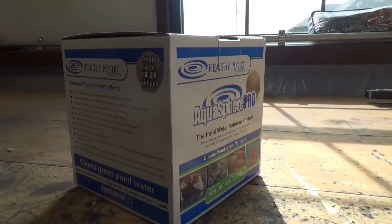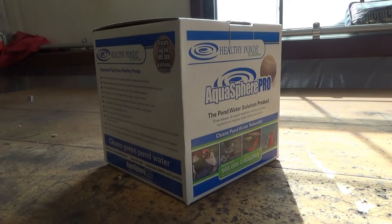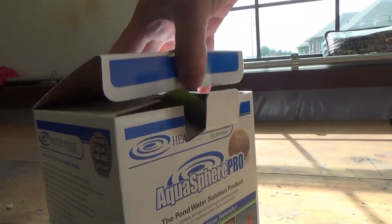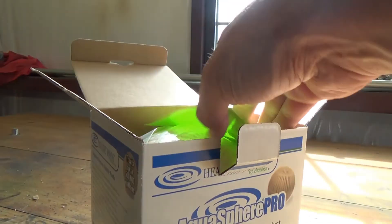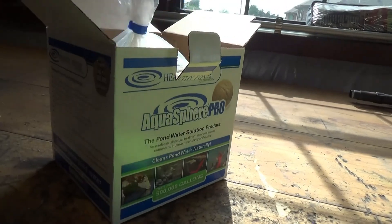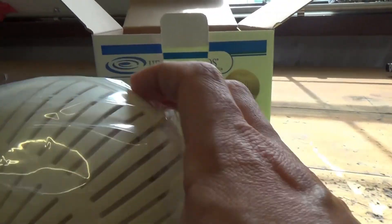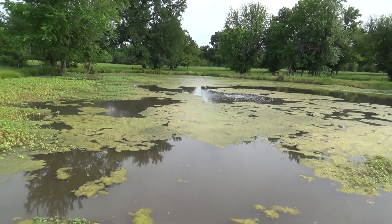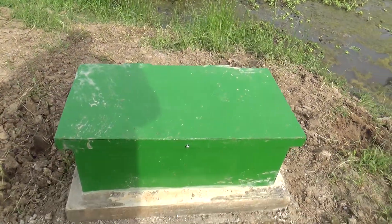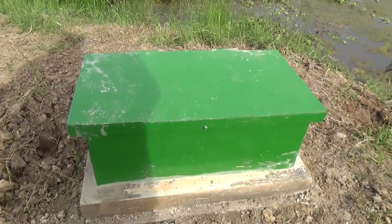I'm going to see what this does over a period of 30 days alongside the aeration. If it looks to be effective, I'll purchase more — we're just gonna see how it goes. Let's look inside here at the ball.